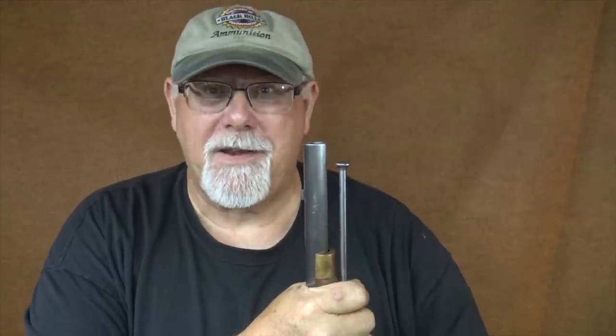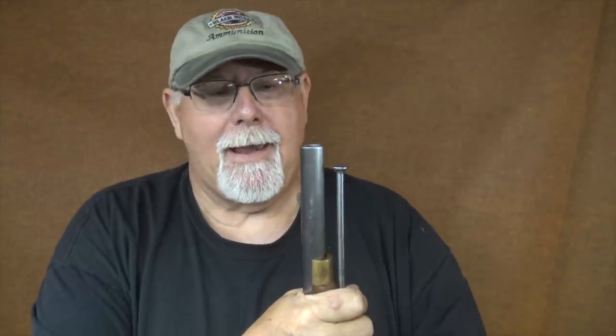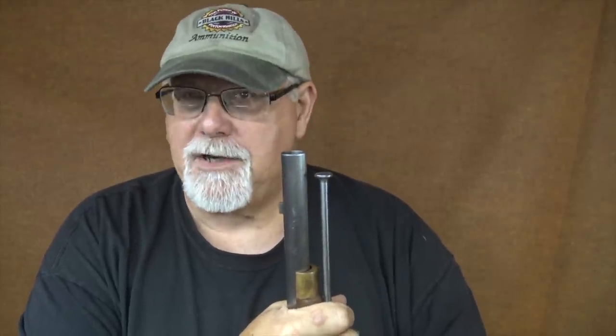I am Mike Bellevue and we're down here in the shop. Today's subject is going to be making buck and ball cartridges. Whenever I do a smoothbore video I will get comments — not just a few but a lot — asking me about buck and ball cartridges and when I'll please make a buck and ball video.